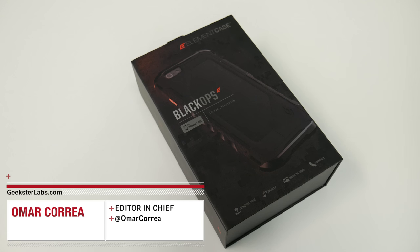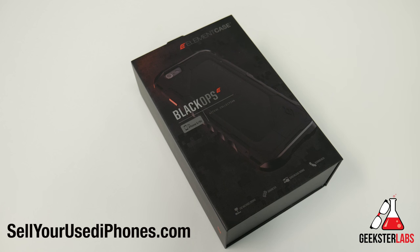What's up Geeksters, it's me Omar from GeeksterLabs.com and this video is brought to you by SellYourUsediPhones.com. So if you'd like to get cash for your used iPhone or iPad, check out the link in the description below.